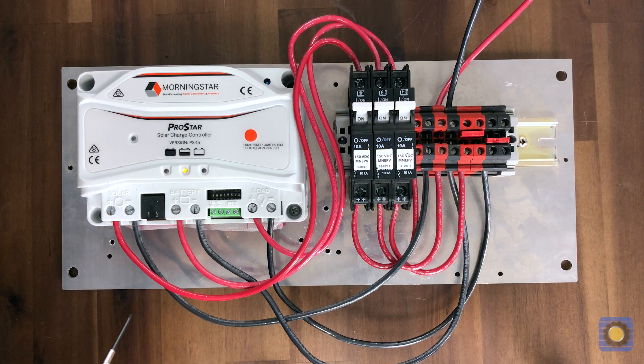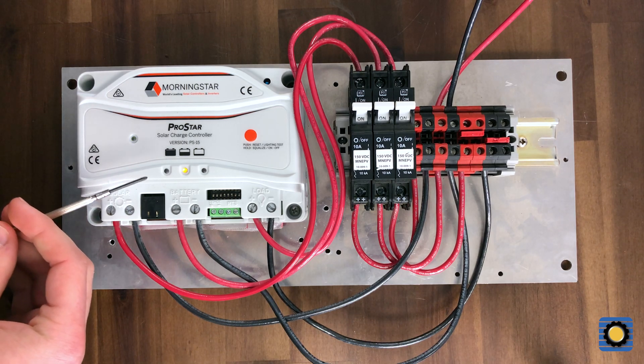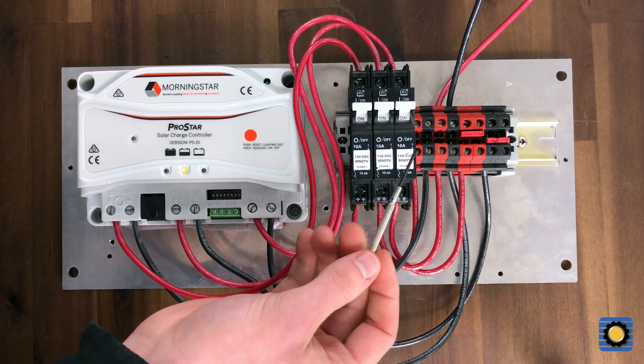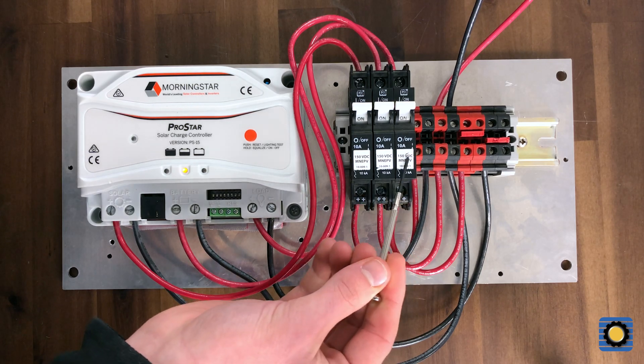I'm going to show you guys how to do Dust to Dawn lighting control on a ProStar PWM charge controller. I have an example backplate here with a couple breakers. We've got battery, solar, and load.